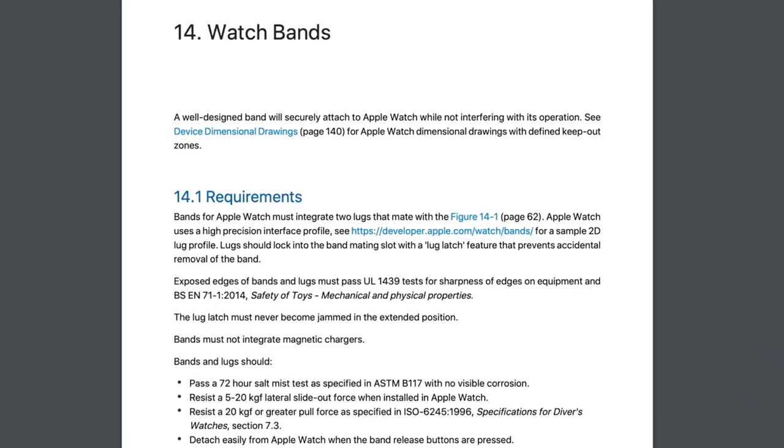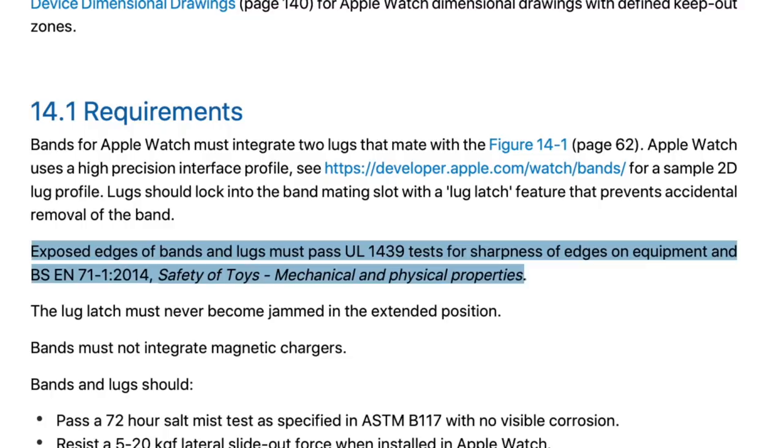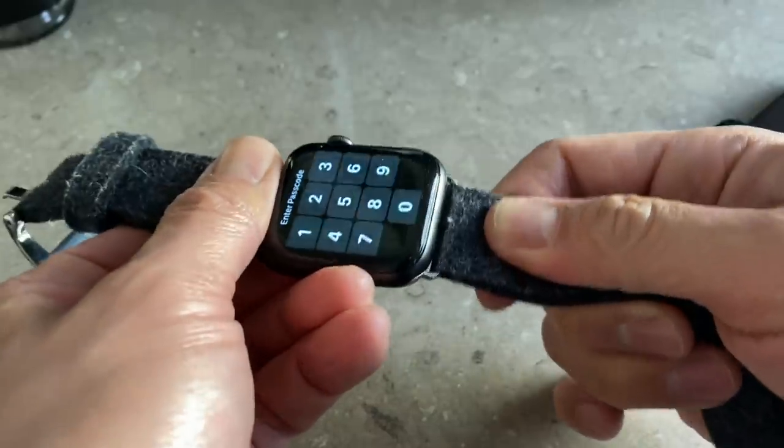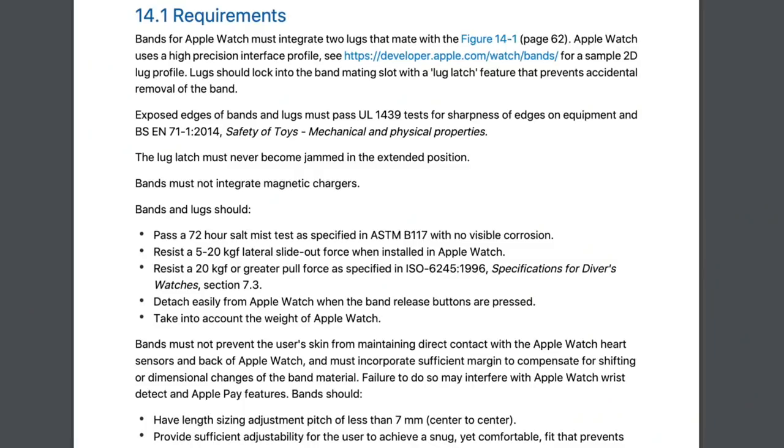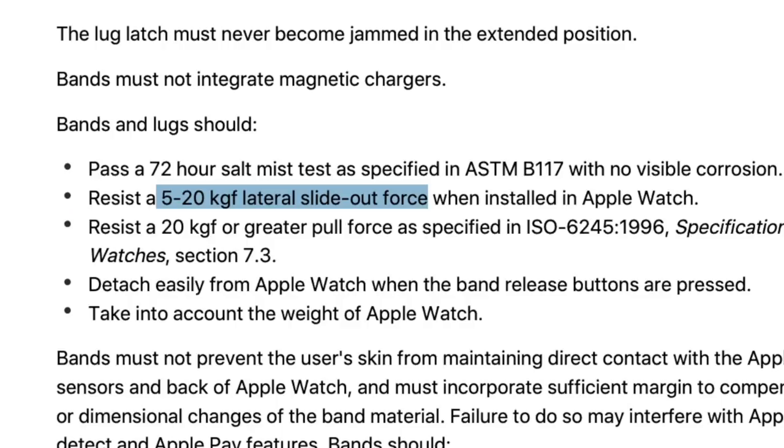The first thing that Apple says is that the exposed parts of the strap should not be sharp. The next thing I noticed is that Apple has a bunch of force requirements when it comes to pulling on the band — side to side is between 5 to 20 kilogram-force, and for straight up movement it's 20 kilogram-force or greater. 20 kgf is about 44 pounds based on my calculations, which means you should be able to strap at least a 44-pound weight on the Apple Watch strap.